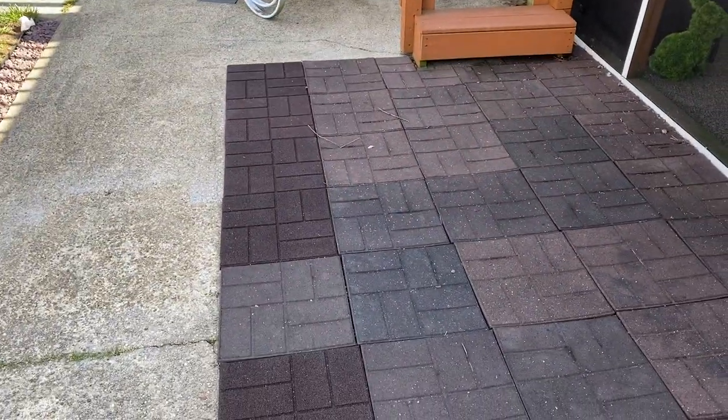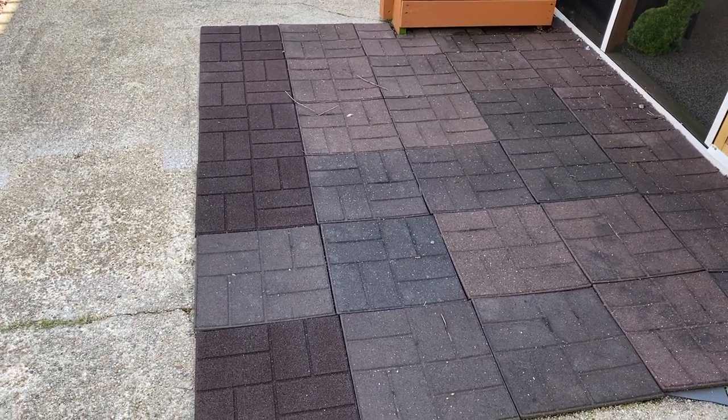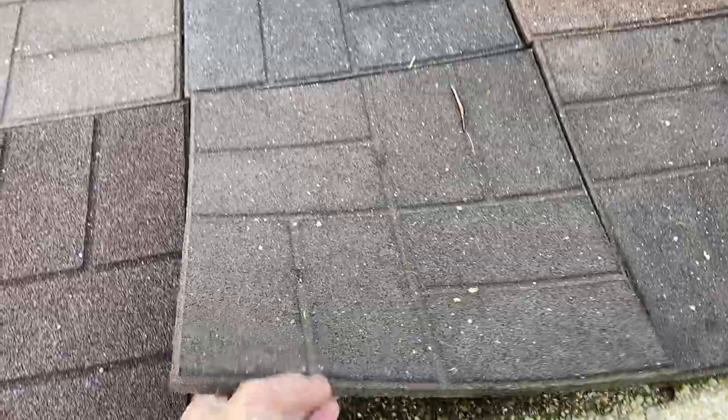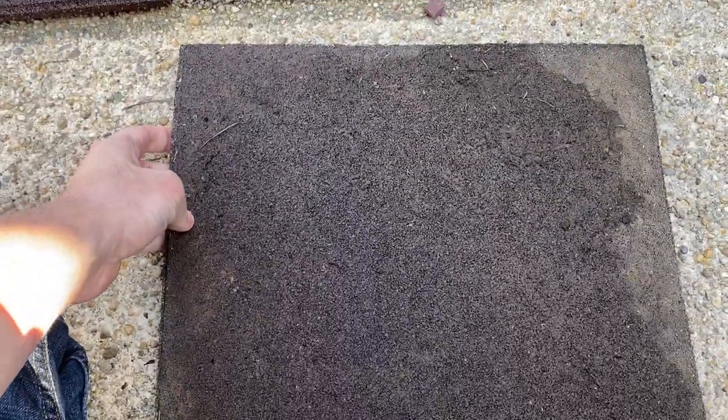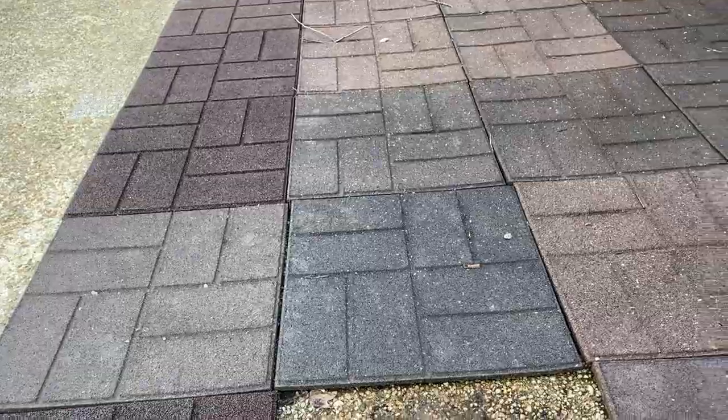You can use these on different surfaces. I've seen people put them on top of grass and things like that. In my case, I literally just have them on top of concrete. Let me show you — I'll pull this off. That's the bottom of it. Some of them have a pattern on the bottom so you can flip them either way. These are supposed to look like brick.